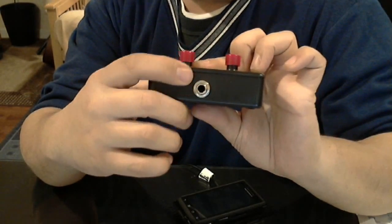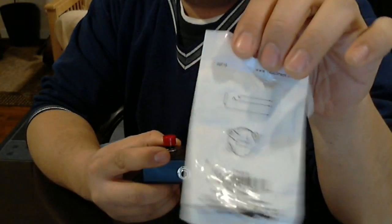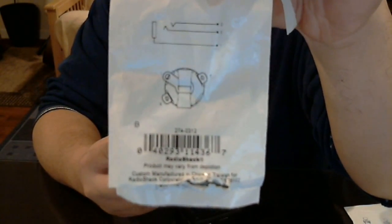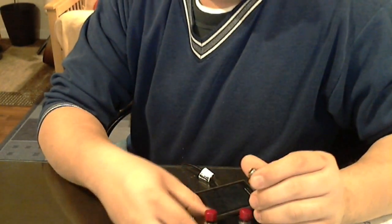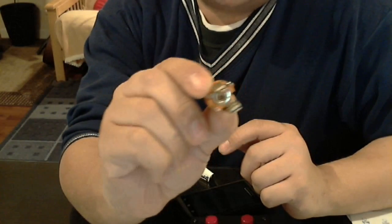I bought a pack of these — it's a quarter inch stereo jack from Radio Shack, comes two to a pack. This diagram is going to be important later; it's a diagram written out with all the numbers, and when I show you my plan, the numbers should correspond to where the wires go. This is what the jack looks like.